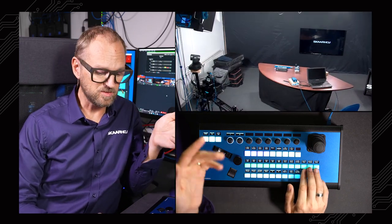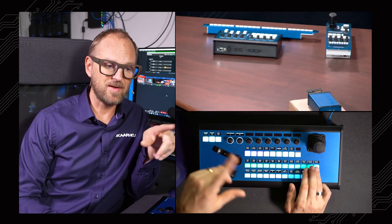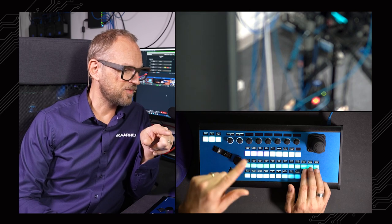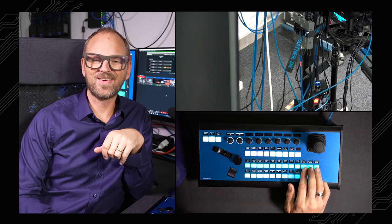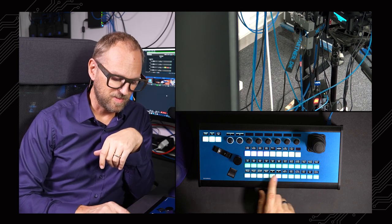These three are for the studio — a wide shot, a table shot, and finally a shot for the Emotimo slider that needs to autofocus. There we go. So that was two-by-three presets for those cameras, and then we have the Panasonic presets as well.